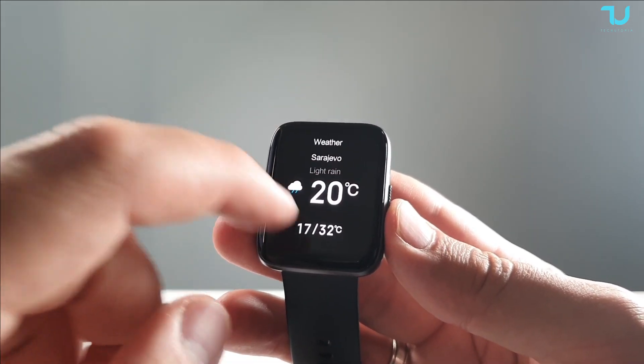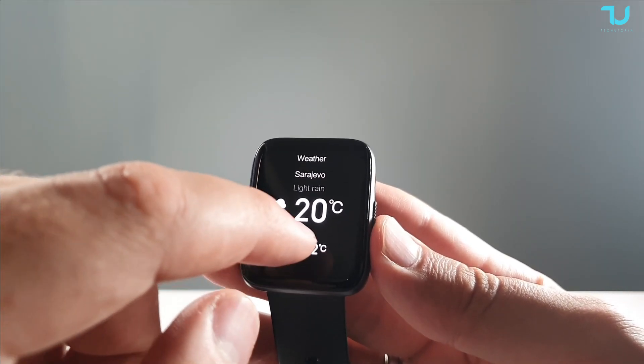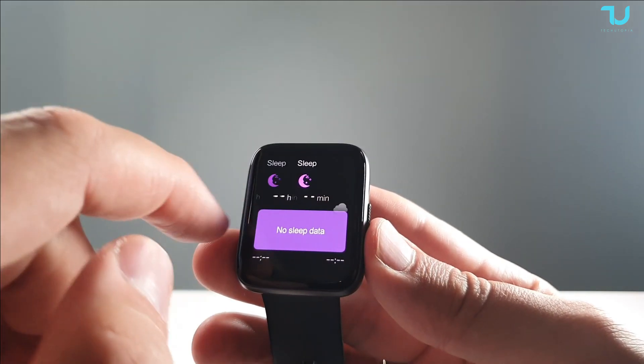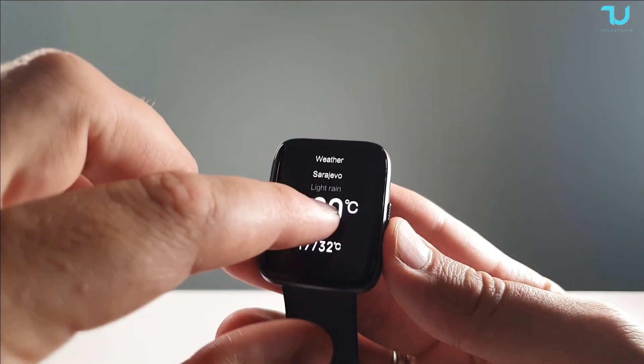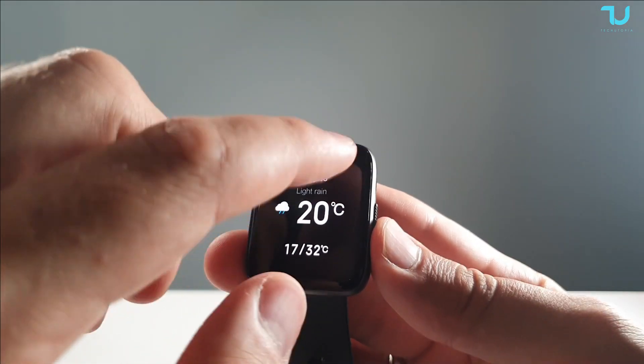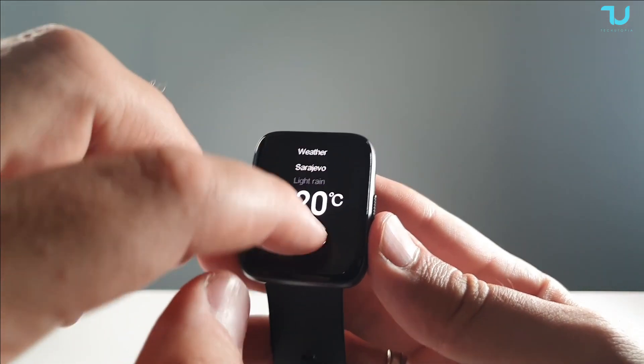Regarding weather: it seems you can only see the weather for today — one day — which is a small downside. Usually other smartwatches show up to five or six days of forecast. Here you can see only today's weather.